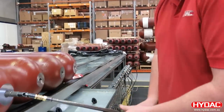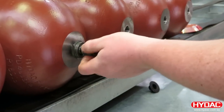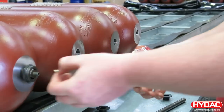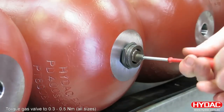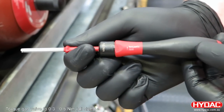At the gas side, we fit a lock nut around the gas stem and remove our assembly tool. We can then fit the gas valve into the stem. It's important this is torqued correctly: 0.3 to 0.5 Newton meters. To ensure this, we use a special tool.